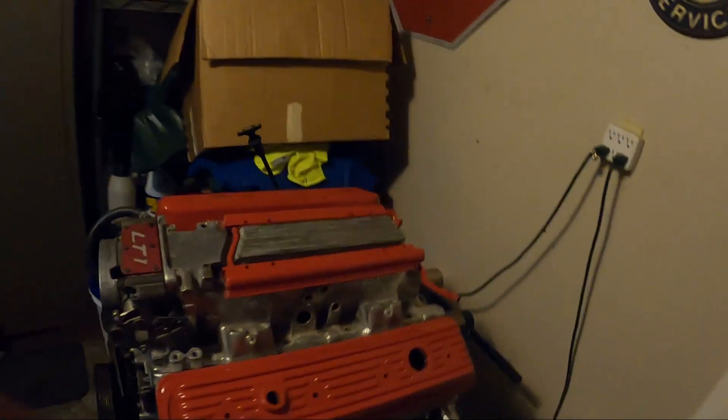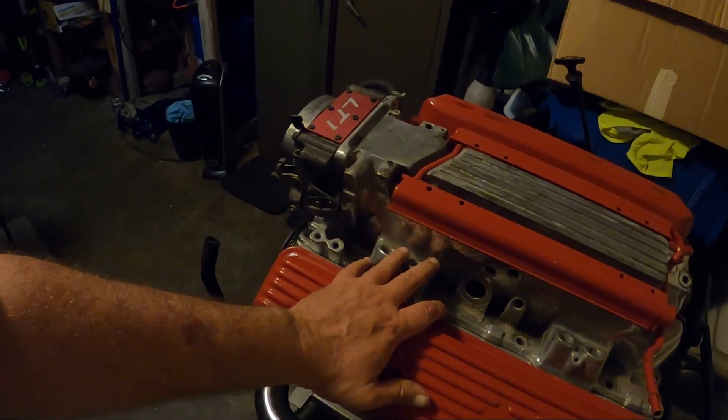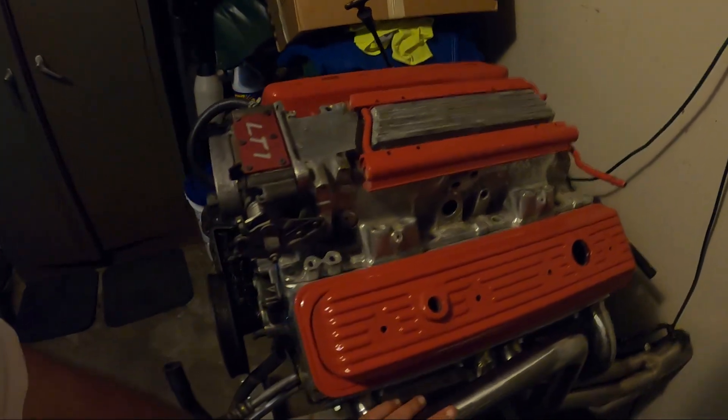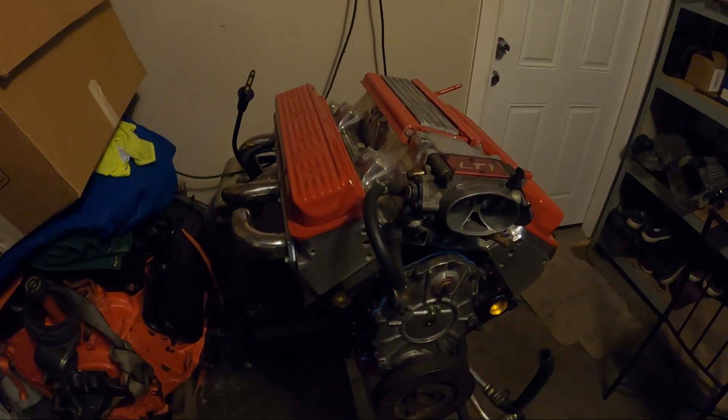That's going to be a wrap for this video. The old LT1 is pretty much put together — we still need rocker arms and push rods before we can bolt everything down, and the distributor is coming in, but she is looking sweet. We got the headers put on it too. The battery died so sorry I didn't get to time-lapse the rest of it. Make sure you hit the subscribe button, give us a thumbs up, and drop a comment below on what you think.